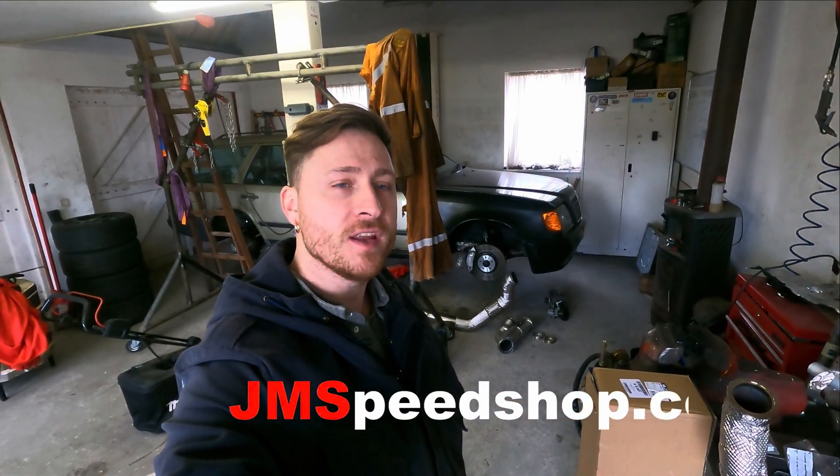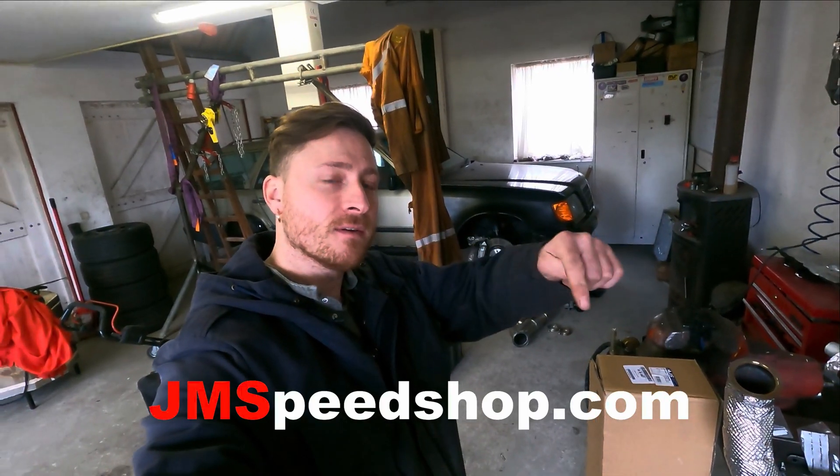Hello everybody, welcome to a new video of Janespeedshop. If you are new to the channel, have a look in the right corner for my logo. You can click on it and see all the other videos of my project. Also have a look on Janespeedshop.com, the link is over here.